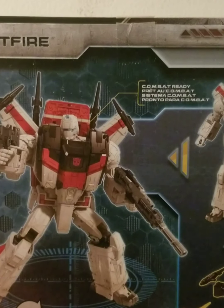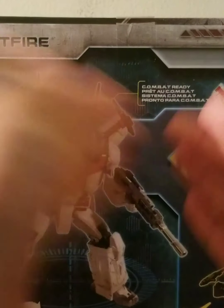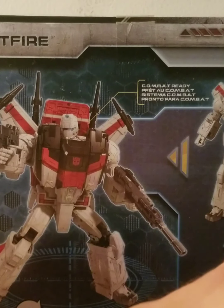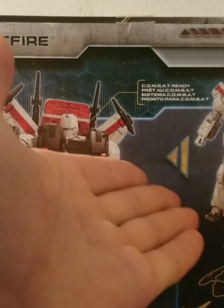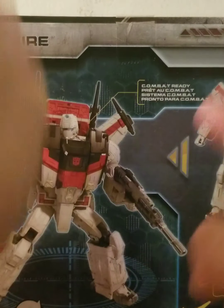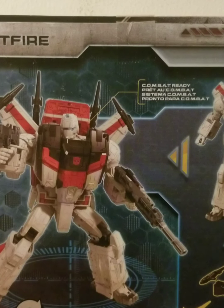Here on the back, we have Jetfire without his armor and Jetfire with his armor on. Now, when I first put this armor on Jetfire, he looked sick. Of course I won't put it on him now because that'll have to go into the third part of the video. But yes, this looked sick on him. He looked so OP with that armor on.